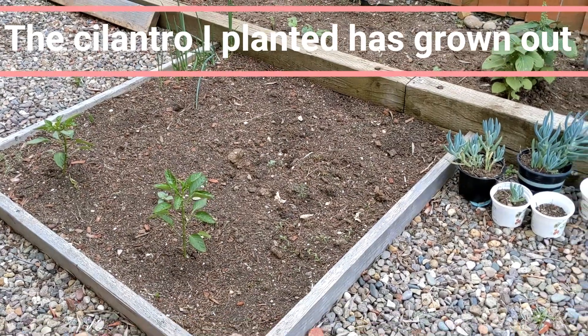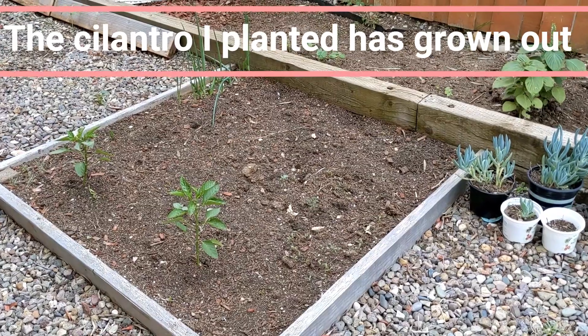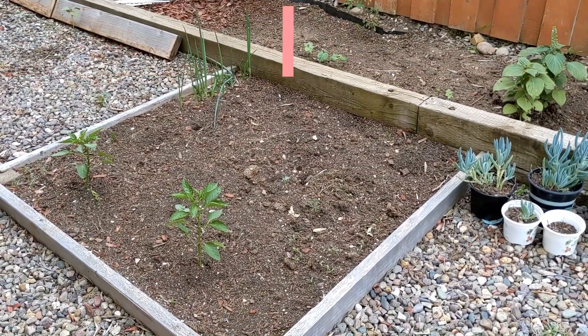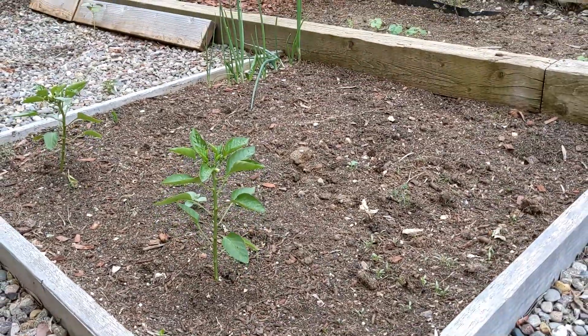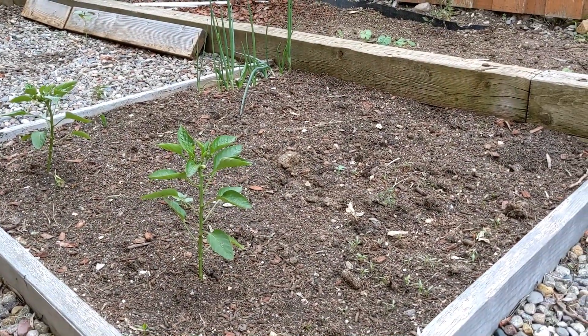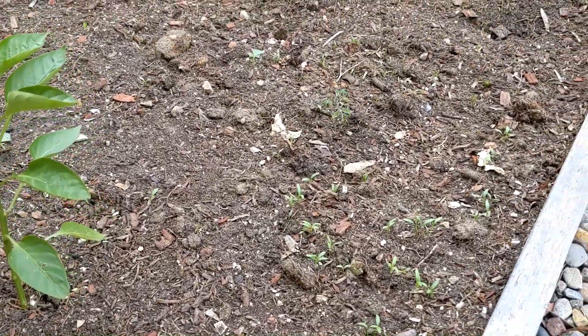I would like to provide an update of my cilantro since someone asked about it. This is my small raised bed garden and this is the third time I planted.